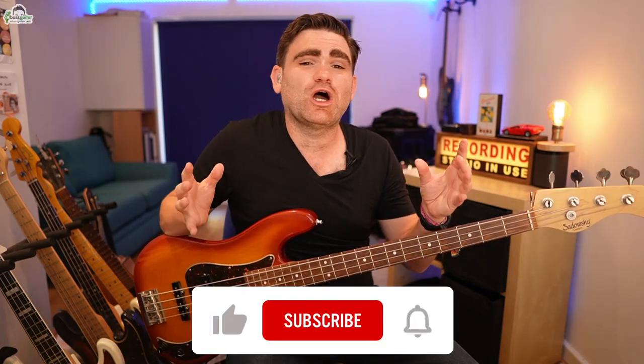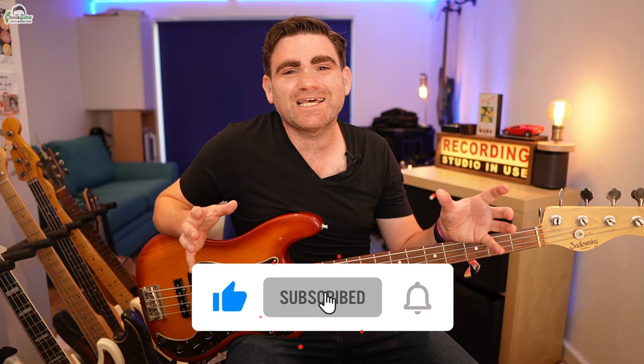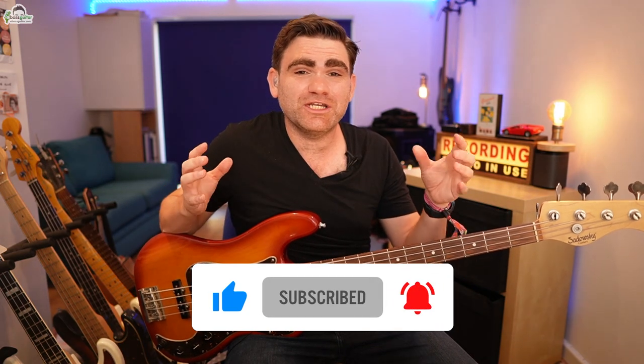We're halfway through the lesson now. If you're enjoying this video, please subscribe to the eBass Guitar YouTube channel — we release a lesson every single week designed especially for the beginner to intermediate bass guitar player who wants to take their bass playing to an advanced level. To be the first to receive new videos, click the red subscribe button and the bell near this video.